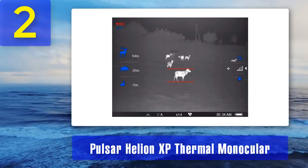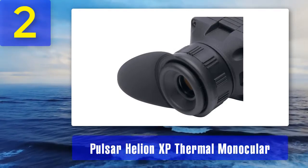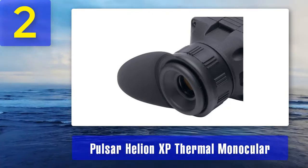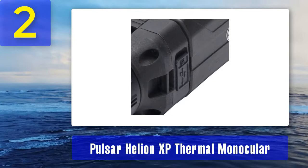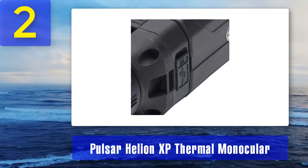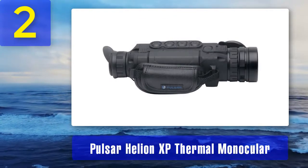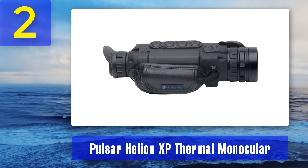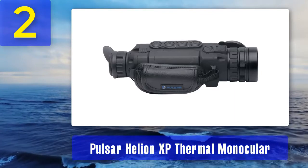The Helion XP features an uncooled microbolometric matrix of 640 by 480 at 17 micrometers, enabling detailed thermal imaging. Built-in video recording: this monocular has a built-in video recording option, making capturing images and video effortless. Recorded media is stored in internal memory and can be transferred to a laptop or PC via Wi-Fi or wired connection. Detection range: this monocular can detect heat signatures of objects up to 1800 meters away. It also has a refresh rate of 50 Hz, providing a comfortable view even in dynamic and rapid motion.